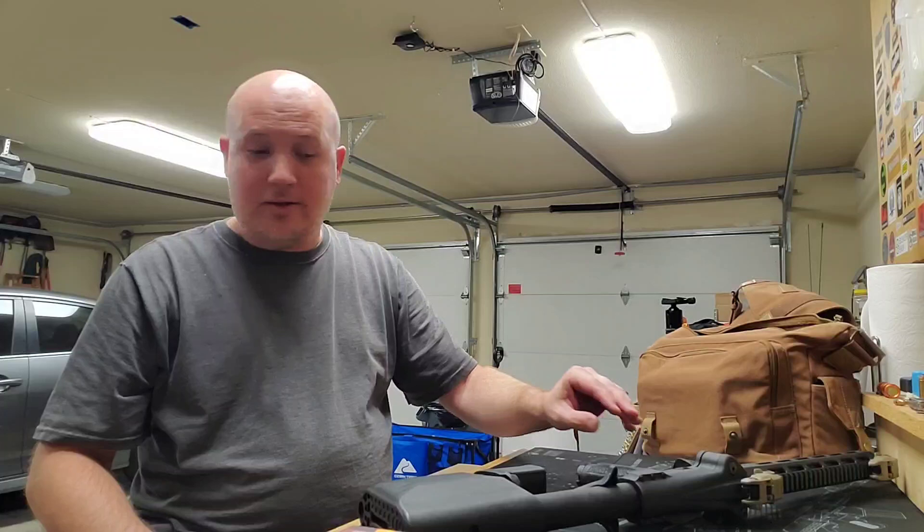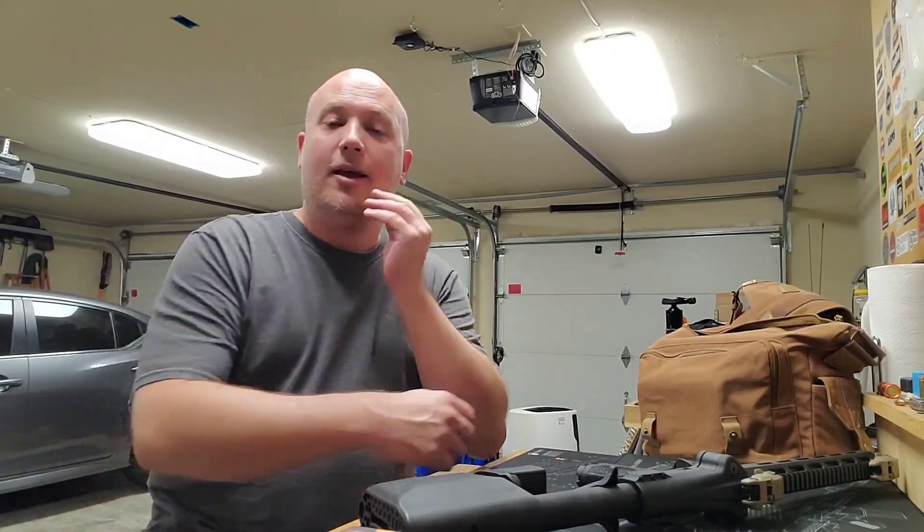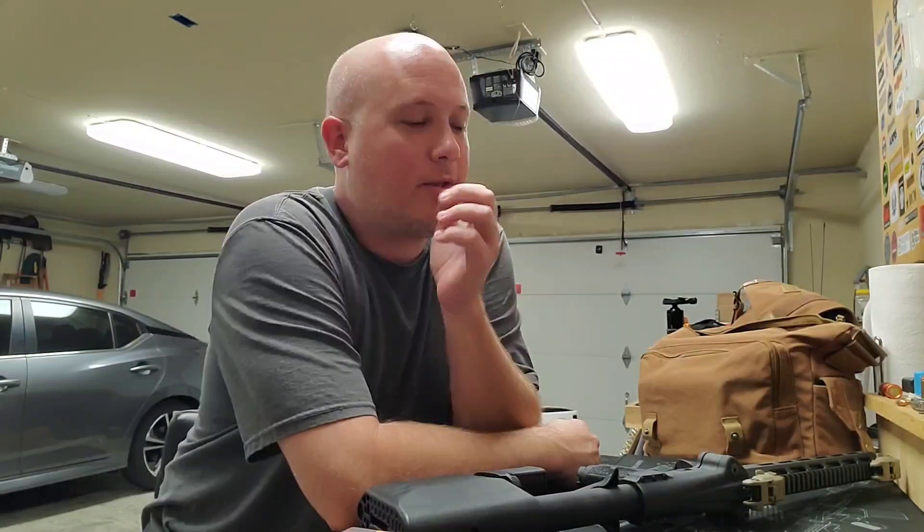I was going to take the Primary Weapon Systems 7.62 upper for an AR-15 to the range — I put it on one of my SBR lowers — but I just didn't get around to it because there were a lot of people at the range today, and a lot of knuckleheads.